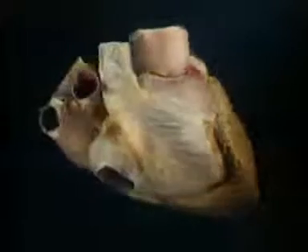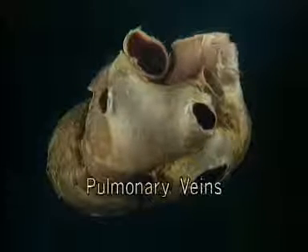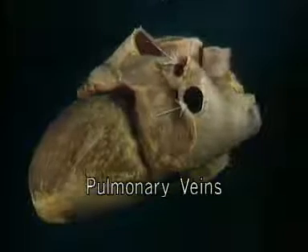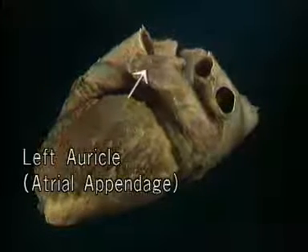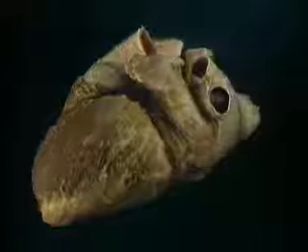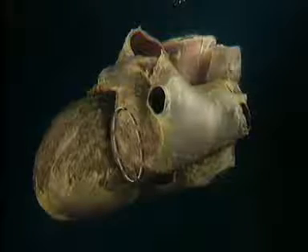Now we'll move on to look at the left atrium. Blood coming from the lungs enters the left atrium by way of the four pulmonary veins — two from the right lung, two from the left. The left atrium, like the right one, has a blind pouch — the left auricle or atrial appendage — which projects upwards and forwards. In diastole, the blood in the left atrium passes forwards into the left ventricle through the left atrioventricular valve, or mitral valve, which is here.